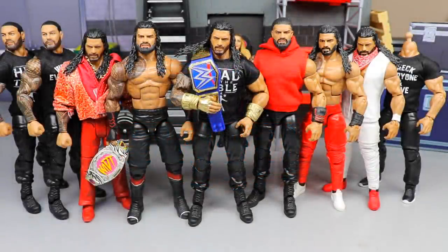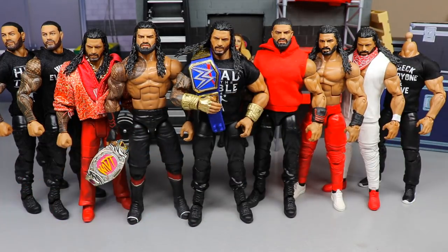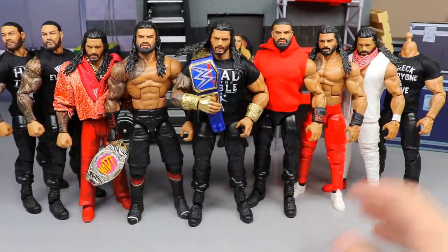Welcome back to another My Damn Toys video. Today we have a one-off action figure surgery going on. We have a load of Roman Reigns figures that look amazing and incredible next to each other with all the different gears. I love collecting the Roman Reigns figures — he is the MDT Champion of the pick fed, so it's really fun to play around with promo gears and different attires.